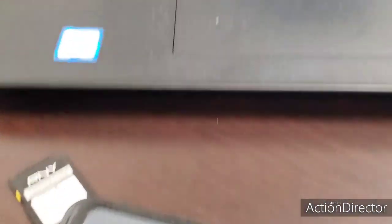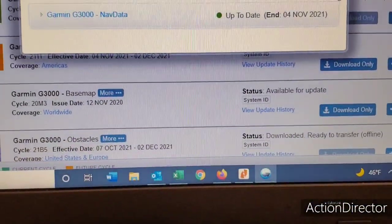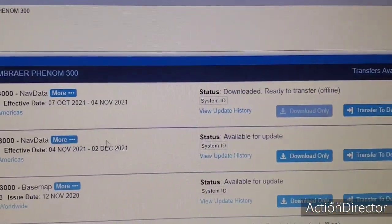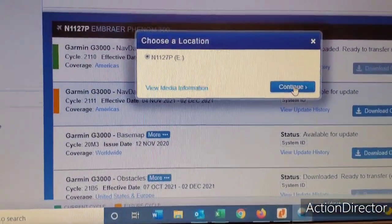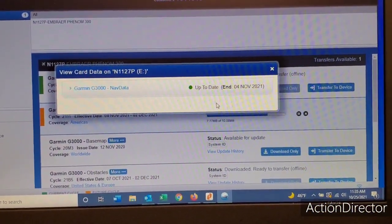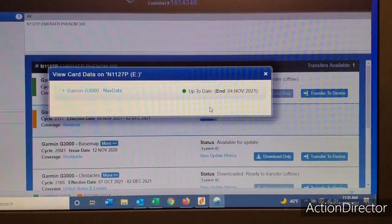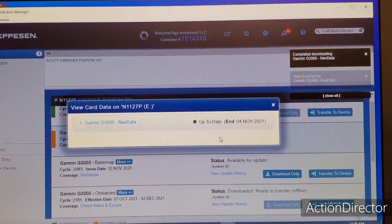I'll take the card and put it in. The card's installed. Now it's saying this card is up to date — it ends November 4th. I'll close that and come up here to transfer to device. That's my SD card. Now, because the airplane does not need this card in it yet, I'll carry this in the airplane until November 4th and then install it. You can actually put it in standby in the airplane — it's supposed to automatically update to the active the day it's used. I've only tried that once and had an issue, so I just carry it with me until I need it.